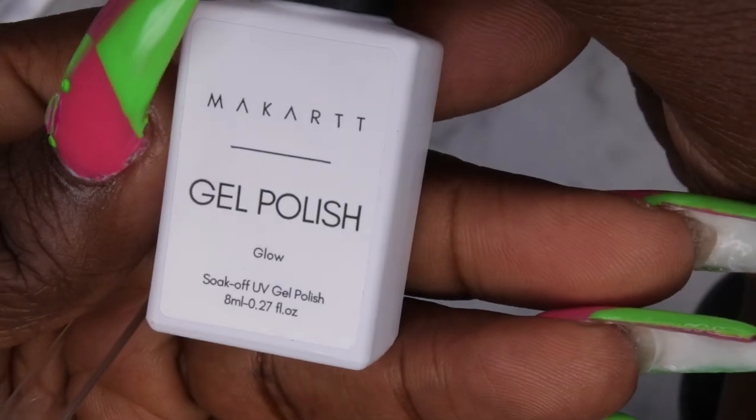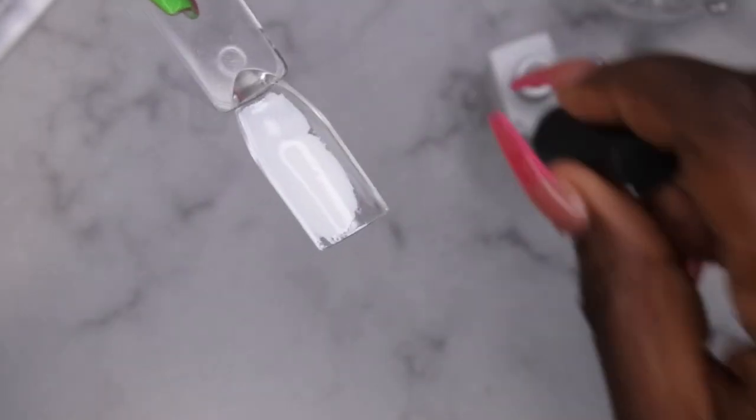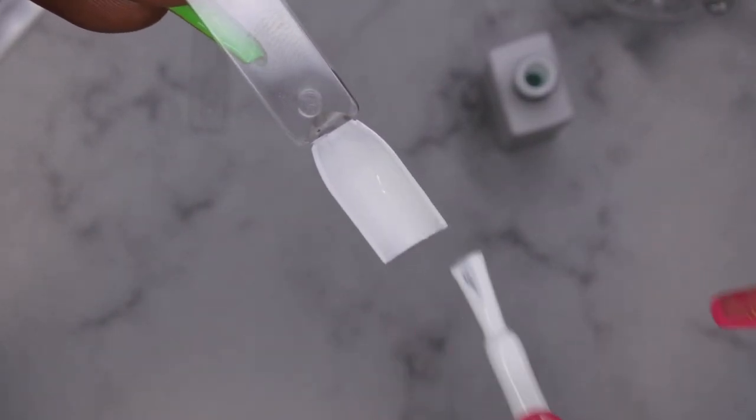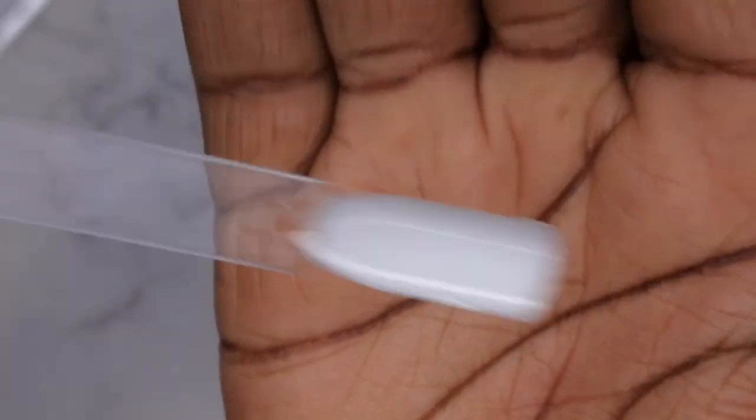I'm going to go ahead and swatch everything here on camera with you guys. First, I'm going to swatch this Glow color — I'm really excited and wanting to know if this is actually going to be glow-in-the-dark. This is a really pretty white. One coat coverage, y'all — look at that. I'm going to cure that.